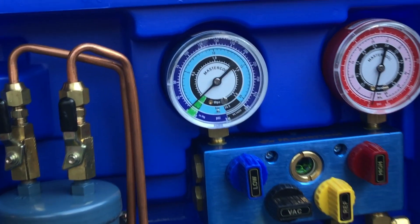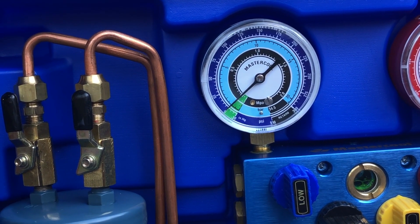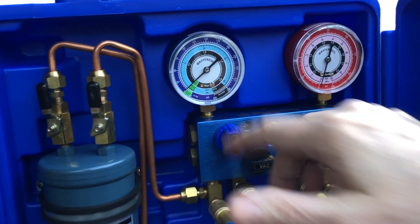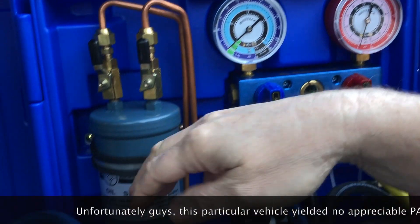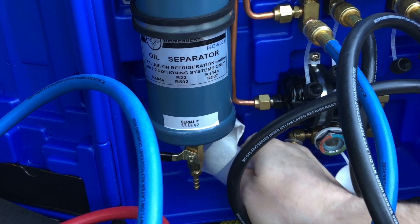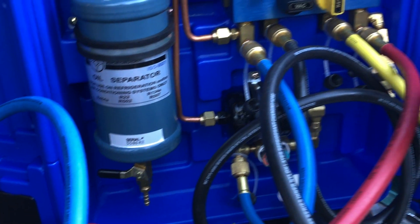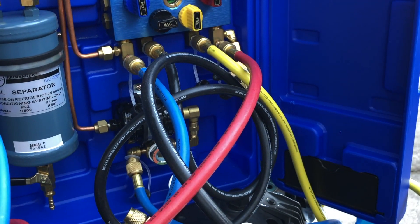We're just about at zero. Rather than let the recovery machine shut off itself — because I want to have a little bit of pressure in here to get the oil out — I'm going to go ahead and shut it off manually. You want to have at least about two to three PSI of residual pressure according to the manufacturer in order to get the oil out. Then you can close off these two valves, hook up a pipe, and drain that off into our little container. Before we do that, similar to the cylinder, we're going to weigh this container, then hook up the hose, drain out the oil, and weigh it again to figure out how many ounces of oil we recovered.